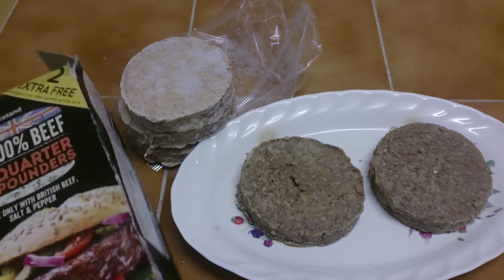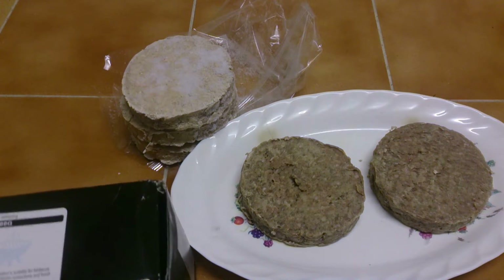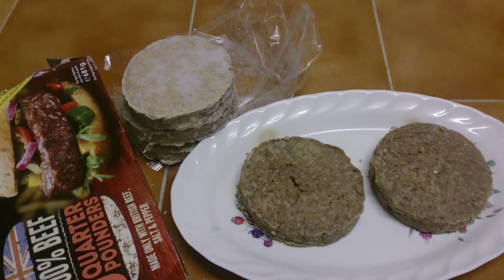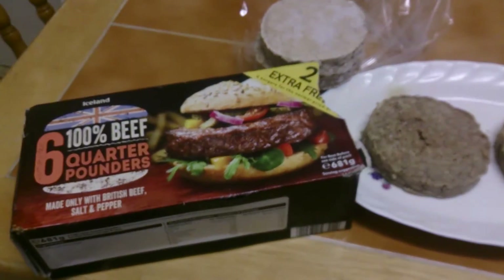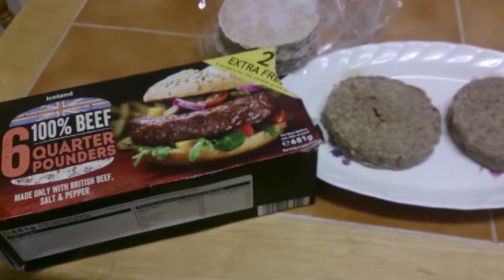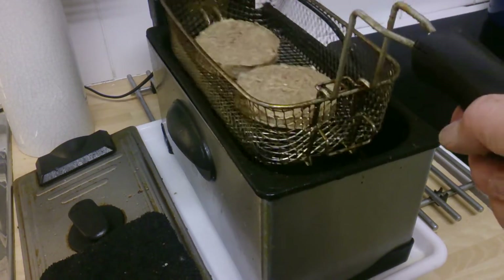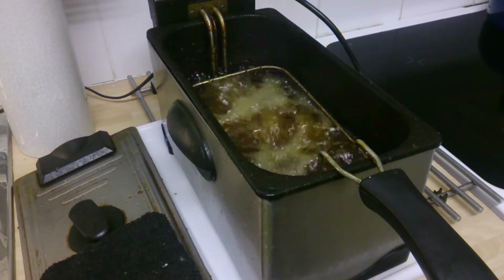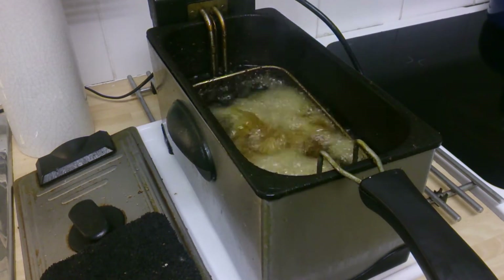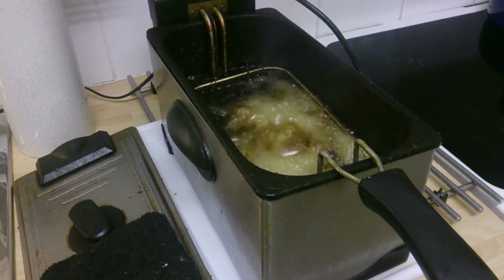I'm going to deep fry them — you can cook them, shallow fry them, grill them, barbecue, do what you want. 100% beef, really Iceland? Are you sure? We're going to test them out and see what's what. I'm going to put them in now — okay, they're in the fryer. The time at the moment is about two minutes to six and we'll see how long they take.